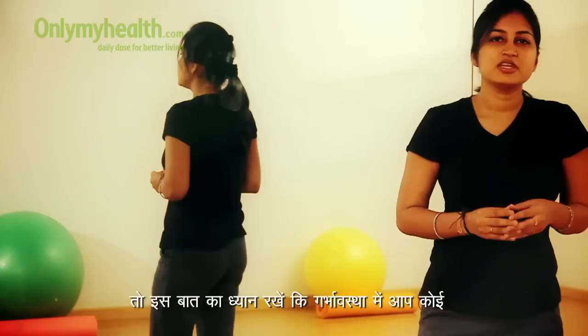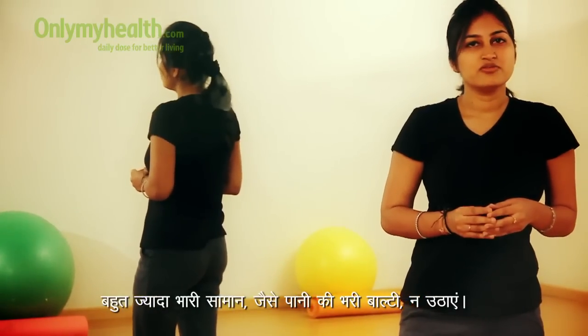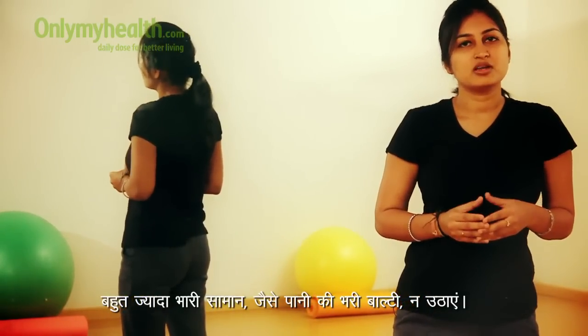Make sure you are not lifting any object which is too heavy for you during pregnancy, like a bucket full of water.